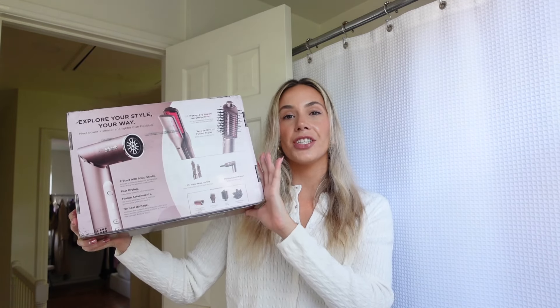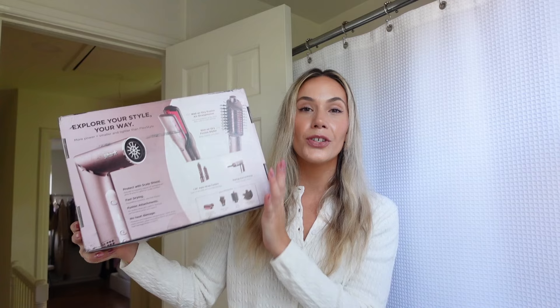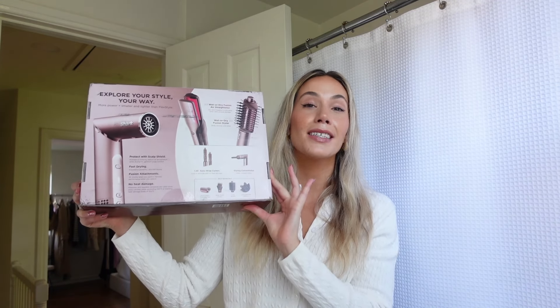The Flex Fusion actually combines all of my favorite features from both tools into one, which is amazing. I hate having multiple tools because it feels overwhelming to pack when I'm going on trips, and it just takes up a lot of space in my closet. So having one tool that combines these great features is amazing.